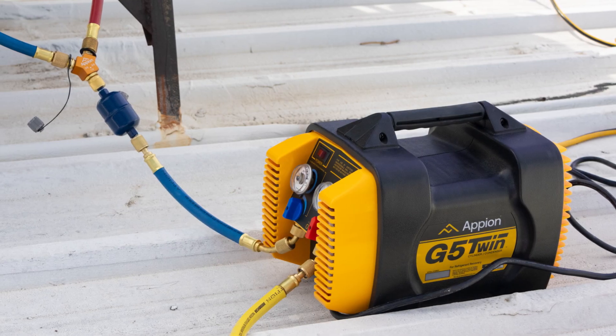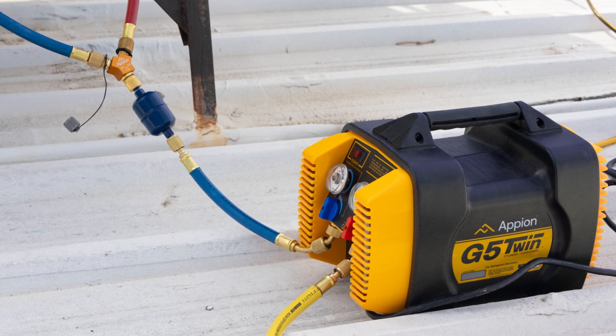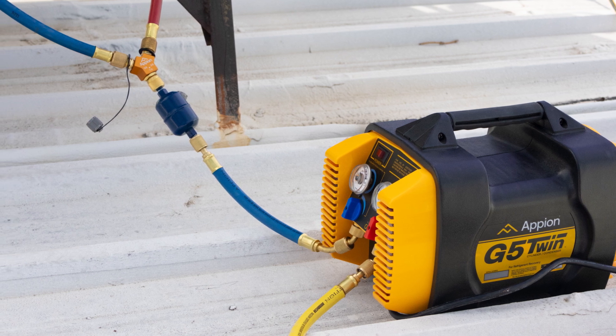With a proper understanding of full flow basic principles, we can now review advanced full flow practices and how reducing restrictions in the recovery setup will greatly reduce recovery times.